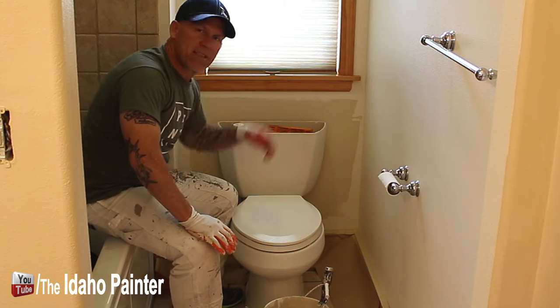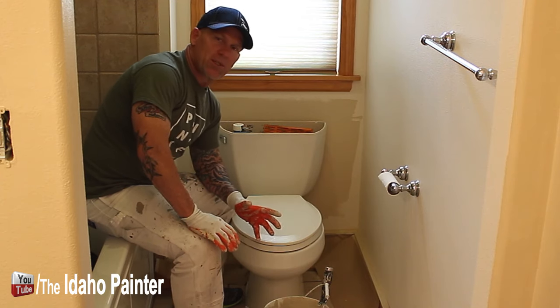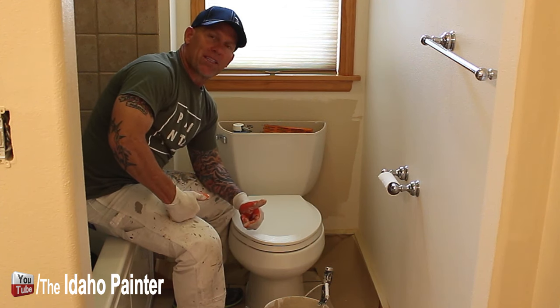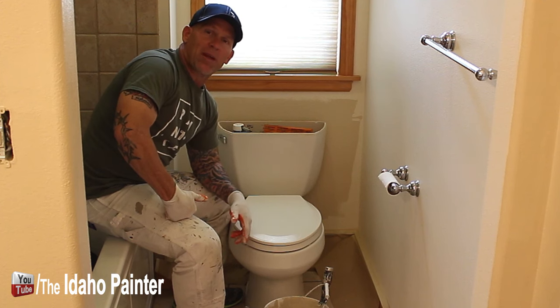That's the simple process of getting back behind tight spaces like a toilet. Hopefully you've enjoyed this video. If you want the tools and accessories I'm using in this video you can find them in the video description below. Don't forget, if you haven't subscribed to my channel please consider subscribing to The Idaho Painter Home Improvement How-To's.